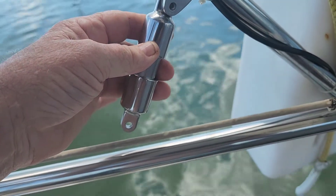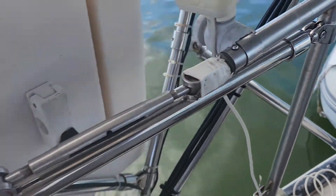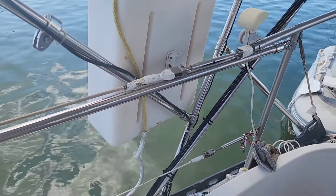We're going to beef this bimini attachment up because it's only attached at one point down here with a little brace in the back, and they're so wobbly. So let's beef this up a little bit and see how secure we can make it.